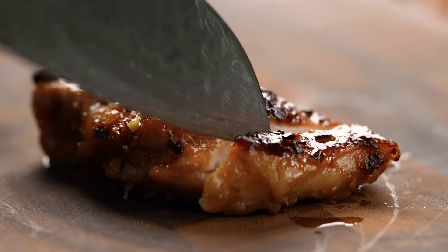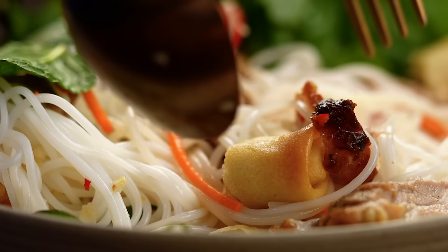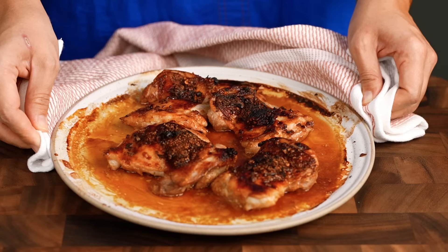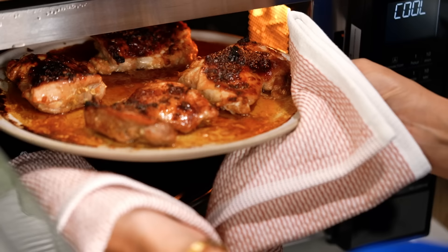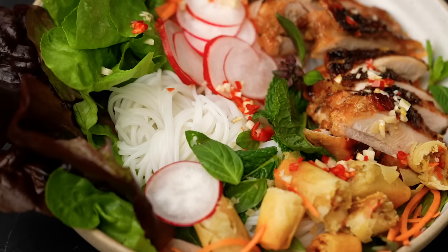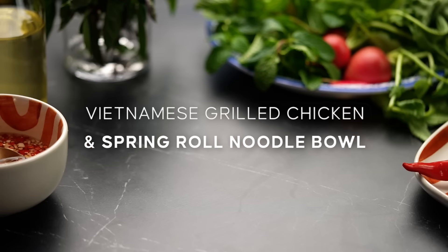This is the kind of noodle bowl that makes me very excited — perfectly grilled chicken, fresh herbs, so good. Now the thing is that grilled chicken itself can be a little daunting. How do you know it's cooked through? How do you get that beautiful char? I have all the tips and tricks, my friends. Let's make my ultimate Vietnamese grilled chicken noodle bowl.